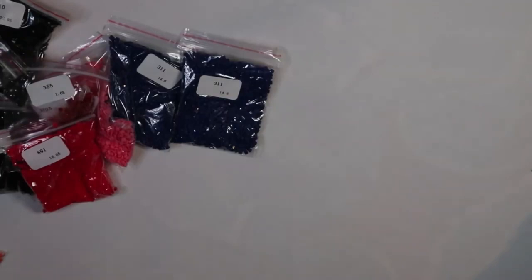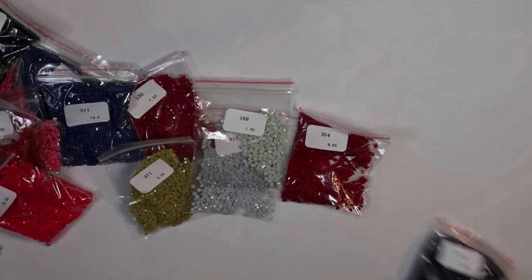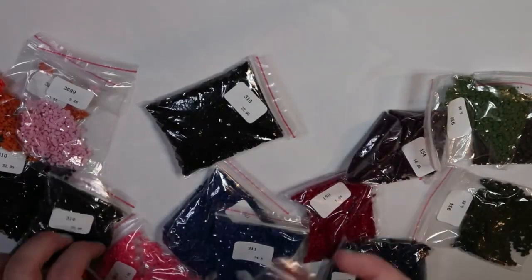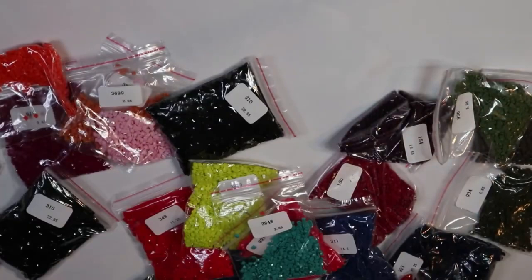Two bags of 311, 150, 371, 415, 168, 304, 823, 823, 934, and 936, and 844. Such a vibrant mix — between the vibrant teals and the peaches. Let me just show you some of my favorite colors. Look at this mix. Absolutely beautiful.